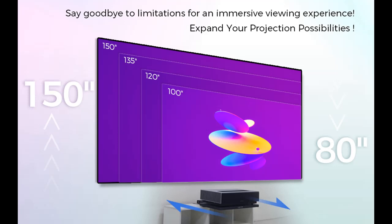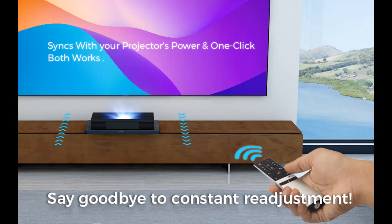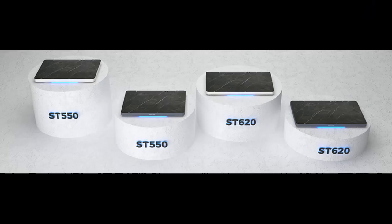Introducing the ScreenPro TS620 Motorized Slider Tray for Ultra Short Throw and Laser Projectors. This projector shelf extends to a 150-inch picture with an auto telescopic retractable tray. Available in three types of installation, you can find the configuration you want, filtering by specification, type, brand, and more. Here are the highlight features and overview summary.